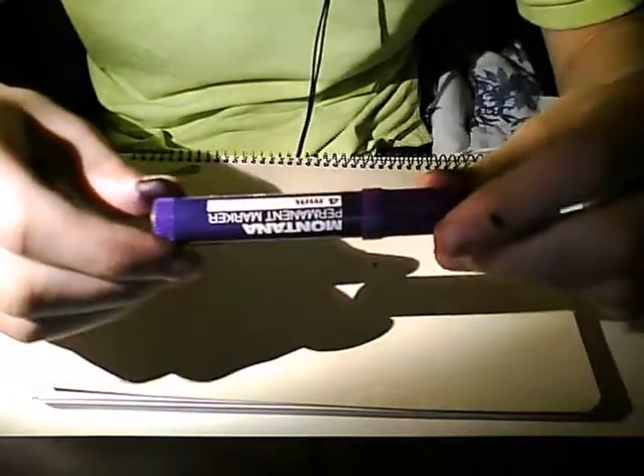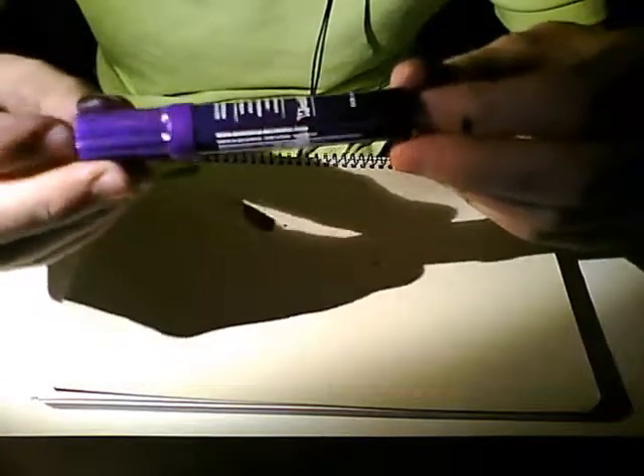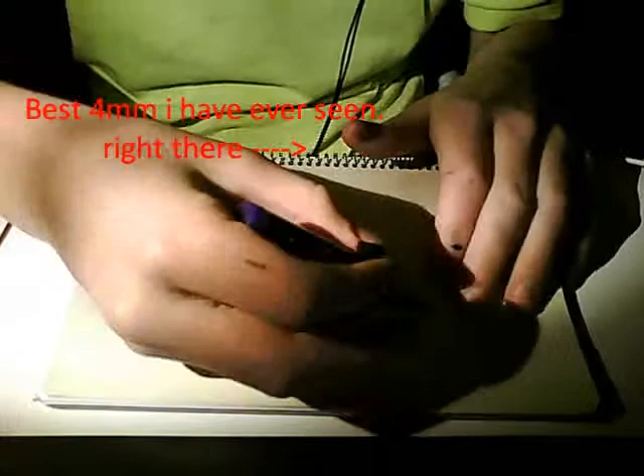Welcome to a review on this Montana permanent marker. It's 4mm short, about this much. And if you open it, it looks like this. 4mm is about 1.5cm.